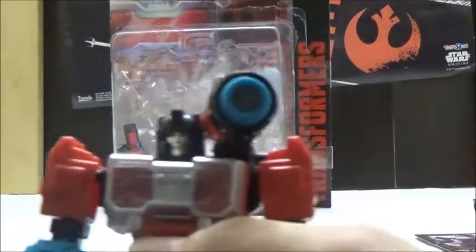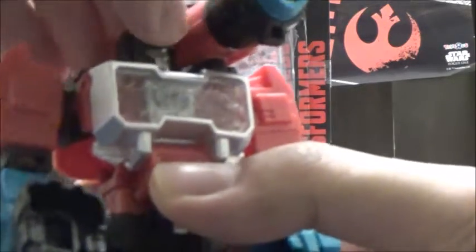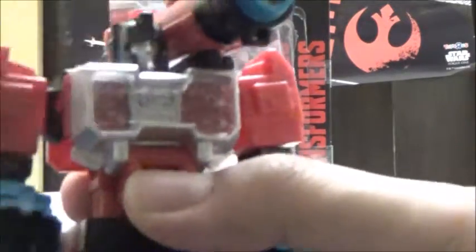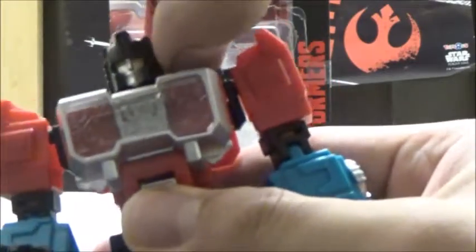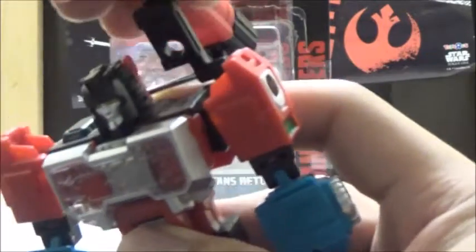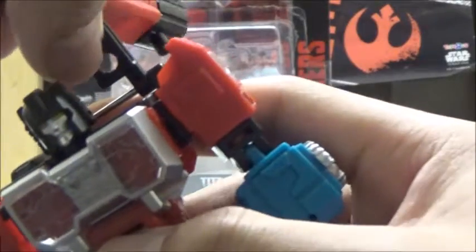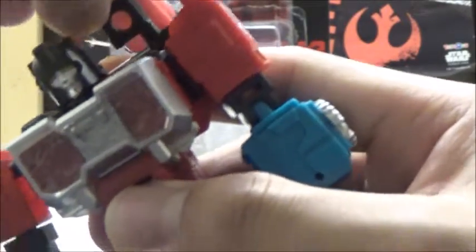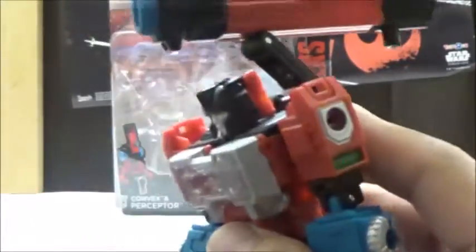We're going to take a closer look at Perceptor itself. His Titan Master, Convex, is on the standard body as seen with other Titan Masters, and has a very nice face sculpt of Perceptor. The microscope piece is articulated since it actually pegs onto the piece itself, and because of that it is articulated in a couple of areas — you can spin it 360 degrees and bend it forward and back, and you can also move it via the pin there due to transformation.